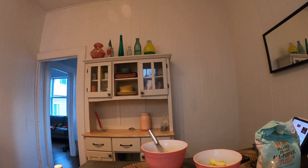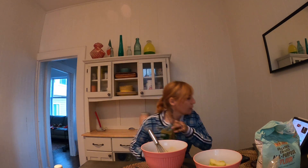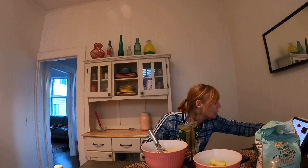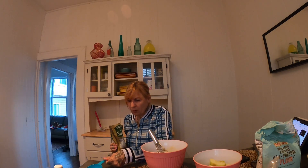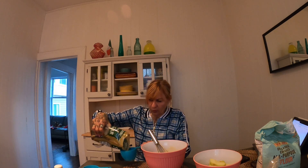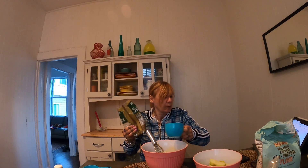Now we'll put some sugar in it. The recipe says sugar — two thirds. I think this is a cup, so I'm gonna measure the cup like this.